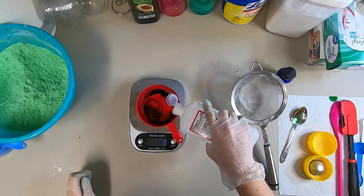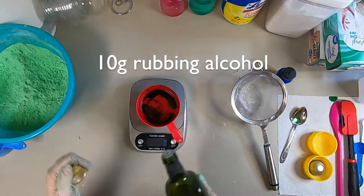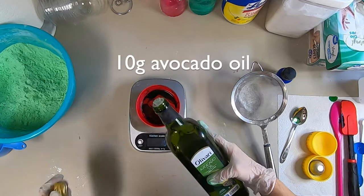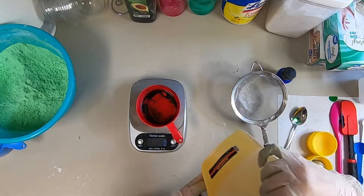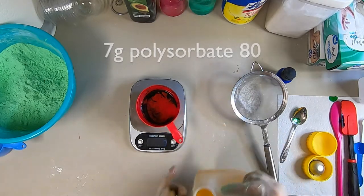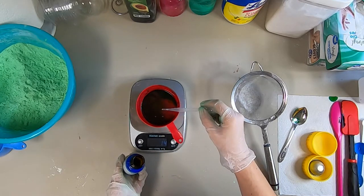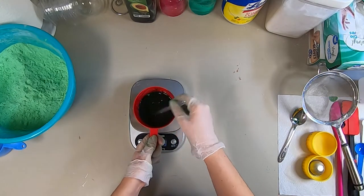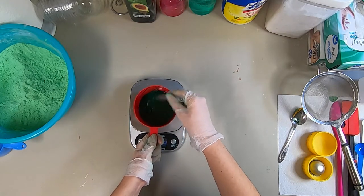Now it's time to measure all of the rest of our liquid ingredients. First I'm adding 10 grams of rubbing alcohol, and 10 grams of avocado oil. This is polysorbate 80 — I'm adding 7 grams of this, which helps disperse the colorant, fragrance, and oils into the water. And now I'm adding 14 grams of fragrance oil and stirring it all together, getting the rest of that green dye mixed in.